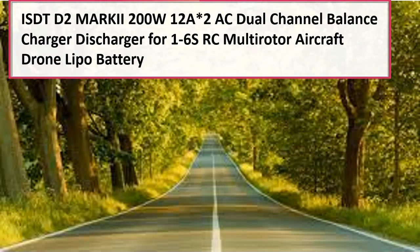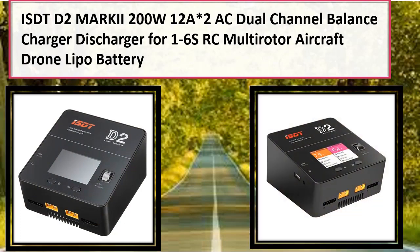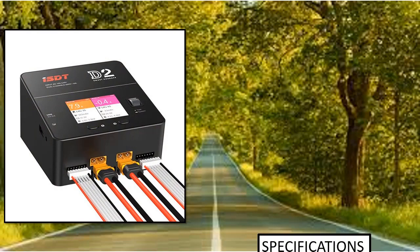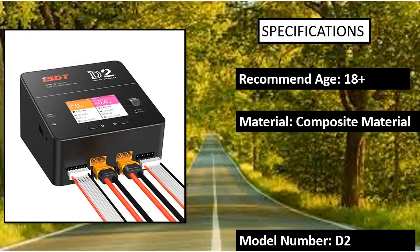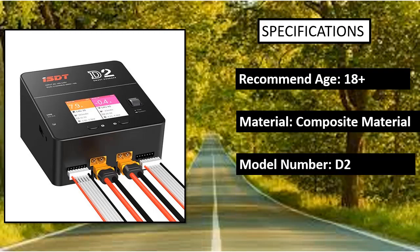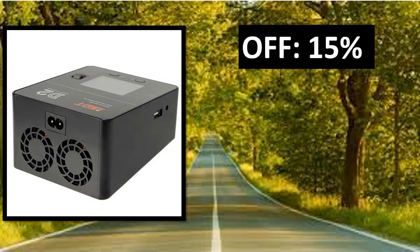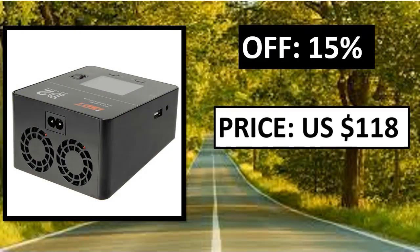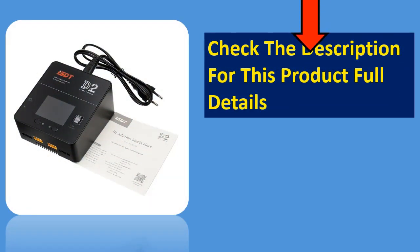Number 5: ISDT D2 Marky 200W 12A AC Dual Channel Balance Charger Discharger for 1-6S RC multirotor aircraft drone LiPo battery. Features: wide-range AC input, industrial level power management, 200W dual channel output independent from each other, unexceptionable performance on the power-space ratio, specially designed smart charging OS, and support for multiple languages — totally localized.